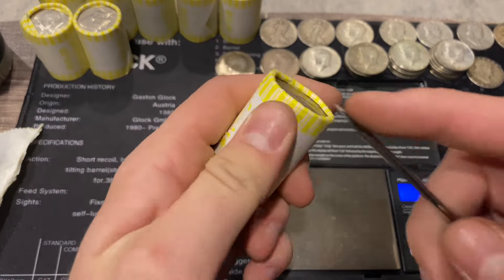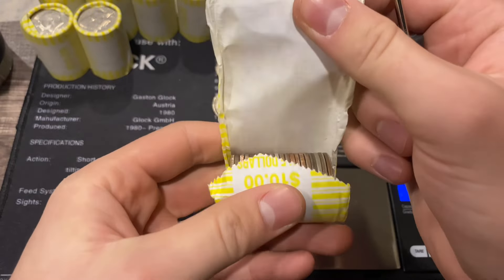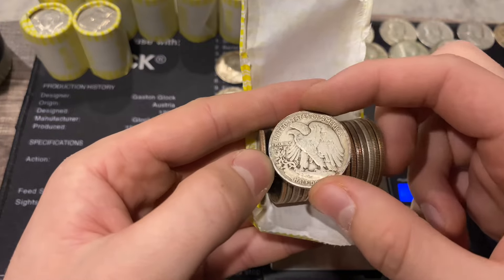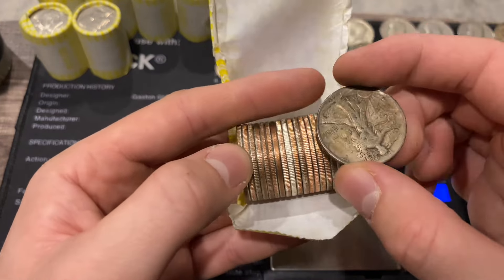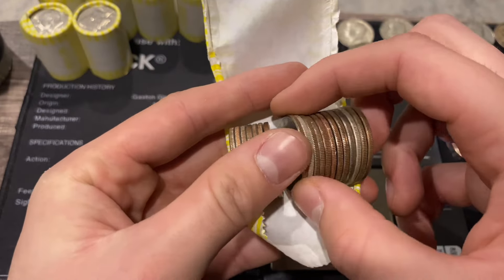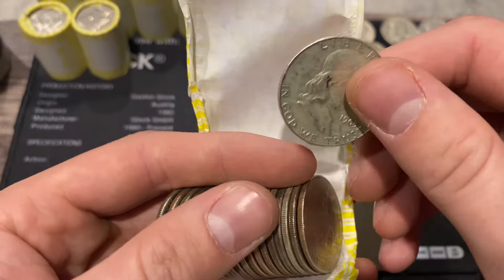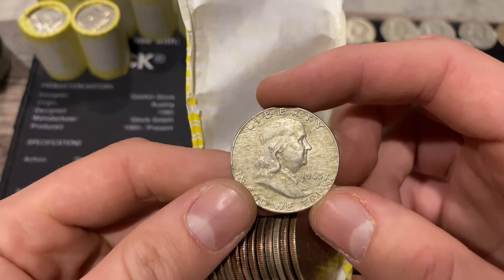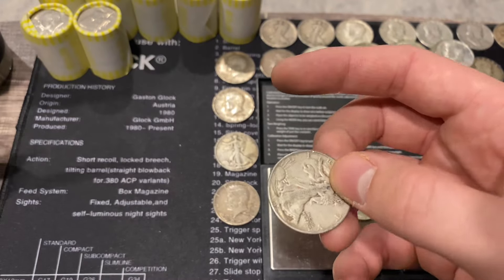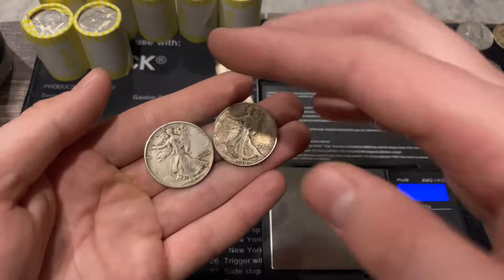Next roll is 228.7 - extremely heavy! I think we might have two or three 90 percenters in this roll. And we have THREE 90 percenters! This is insane - absolutely insane. A toned 1940 Philadelphia walker, then a 1963 benji - really nice condition, cool toning on the reverse, obverse not quite as nice. And another walker - a 1942 Philadelphia. Three 90 percenters in one roll!